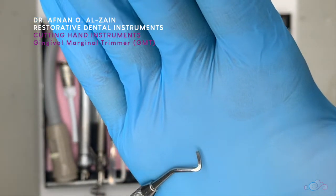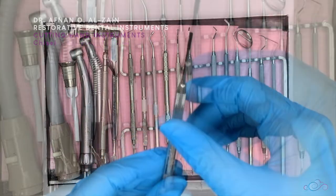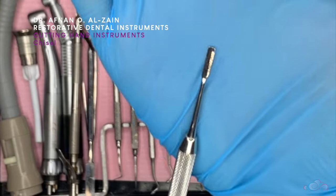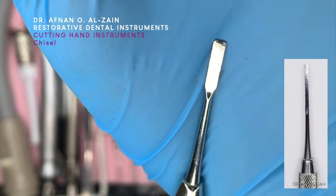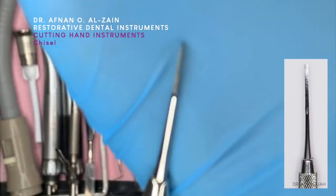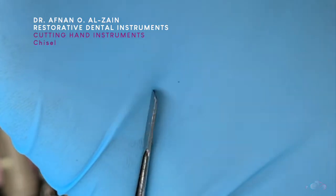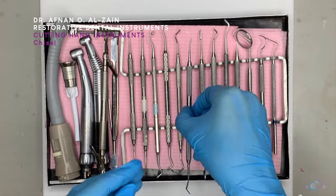The GMT is usually used to cleave or remove the unsupported enamel at the gingival margin. After that we have the chisel. We can see how it is different from the other cutting instruments, and it has the same function as the enamel hatchet.